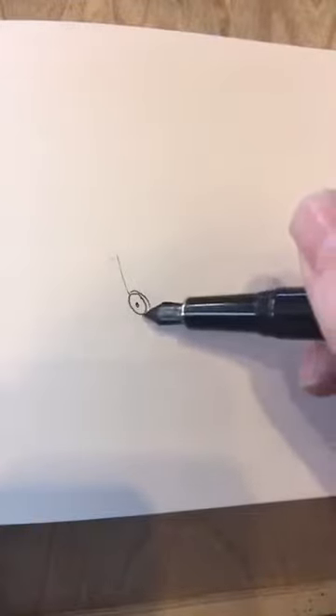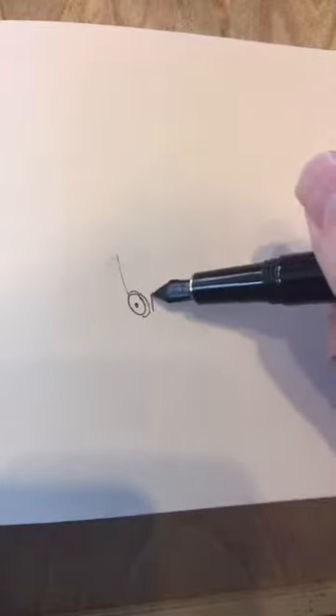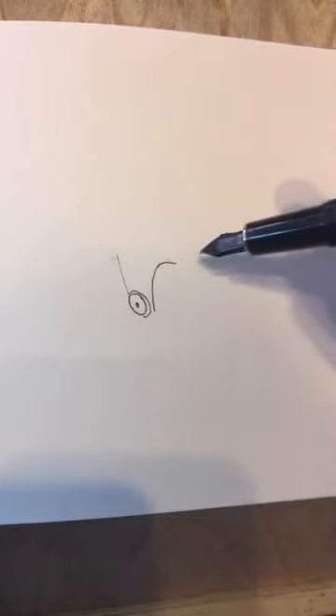We're not going to use pencil or anything — we're just going to dive right in and see if I can frame it so I know where my boundaries are. Here we go. I'm starting kind of in the center of the mass of this tricycle. I have no idea where it's going to go from here because I haven't drawn a pencil sketch first — just going to wing it and see where it goes.